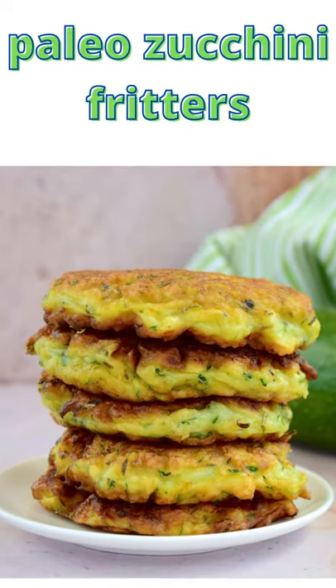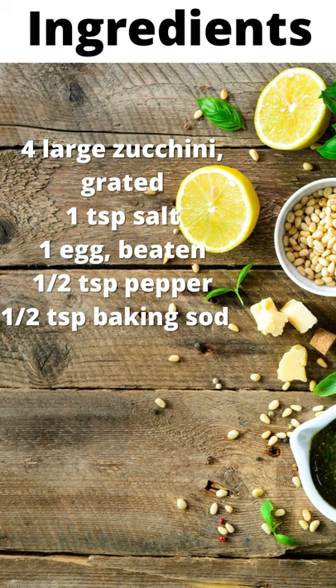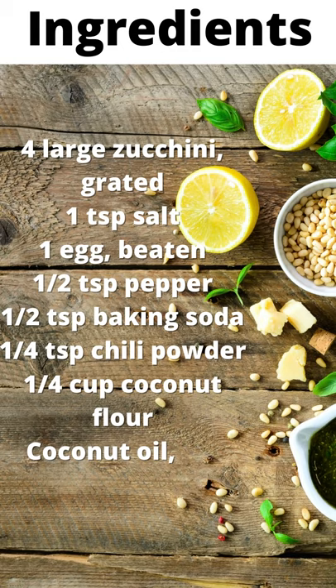Paleo Zucchini Fritters. Ingredients: 4 large zucchini, grated; 1 teaspoon salt; 1 egg, beaten; half a teaspoon pepper; half a teaspoon baking soda; 1 quarter of a teaspoon chili powder; 1 quarter cup coconut flour; coconut oil for cooking.